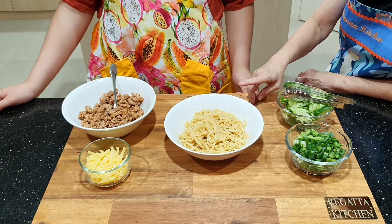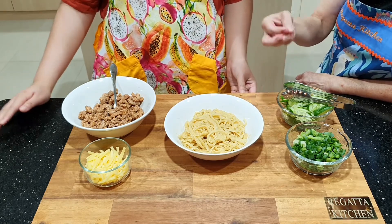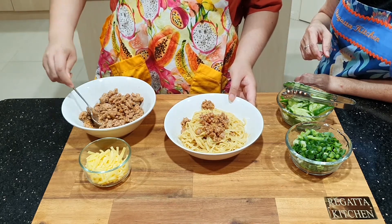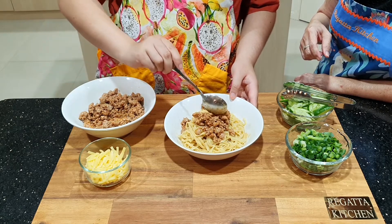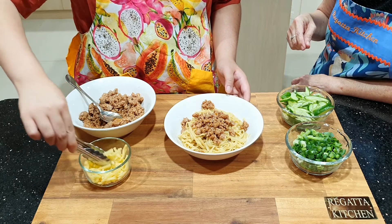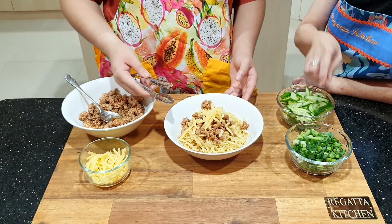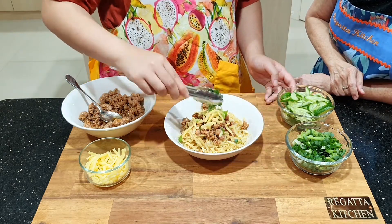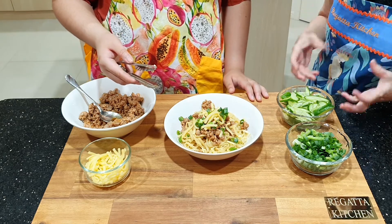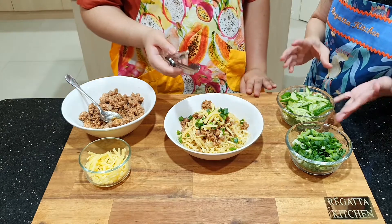Sherina, ini tadi kan bakminya sudah direbus, sudah dikasih minyak bawang dengan sedikit kaldu bubuk. Sekarang kita meramu untuk penyajiannya. Sherina kasih toppingnya — di sini kira-kira 2 sendok cukup. Kemudian kita ambil kejunya, kita taruh kejunya di atasnya. Sedikit lagi. Kemudian kita kasih daun bawang sedikit di atasnya. Kemudian ini untuk rasa segarnya — untuk menetralisasi rasa pedasnya. Itu bisa pakai greens apa saja ya — bisa pakai sawi, bisa pakai bok choy, bisa pakai apa saja. Ini saya pakai timun karena segar. Bisa ditaruh di sini.